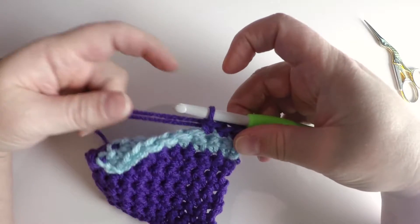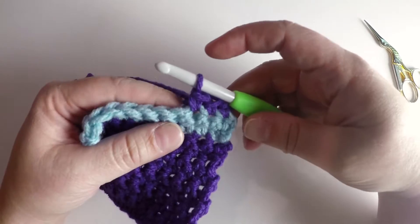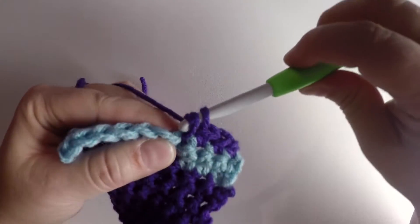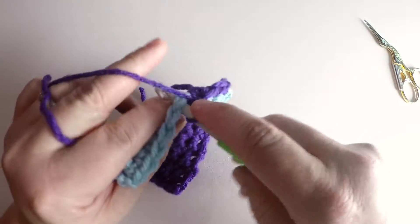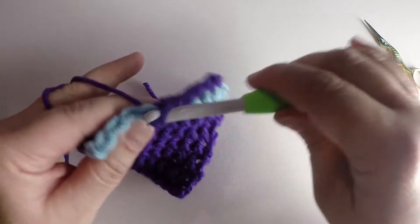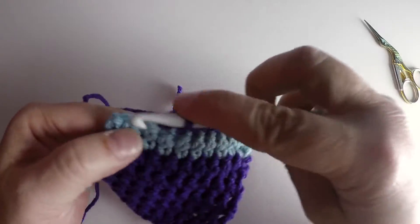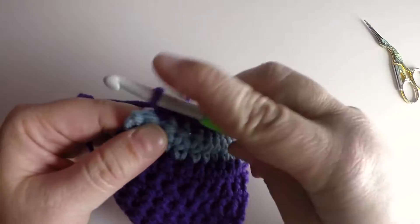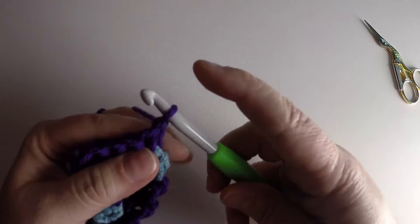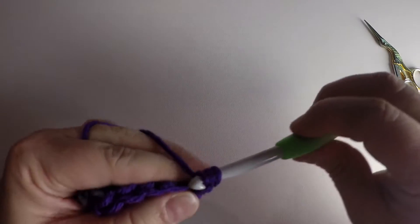I'm going to continue to do the single crochet stitch all the way across and on the way back, and then I'll show you how to finish off. So one single crochet stitch in each one. Once I get to the end for the single crochet stitch, you would chain one and turn — the chain one doesn't count as a stitch, so you work into that first stitch under both loops.